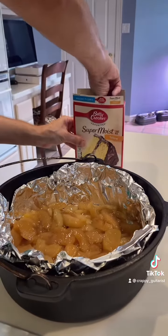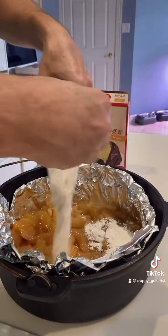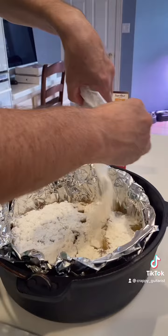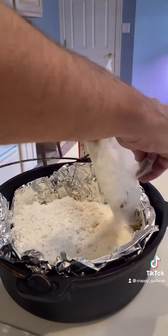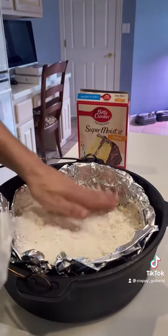Now we're going to add the super moist cake mix for our crust. The whole package. Give it around the edge and kind of smooth it out a little bit.